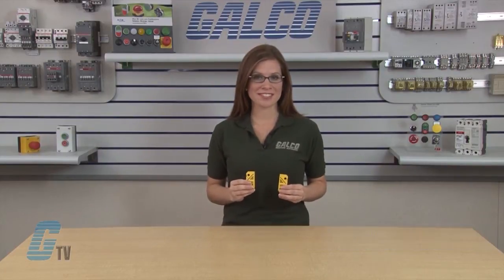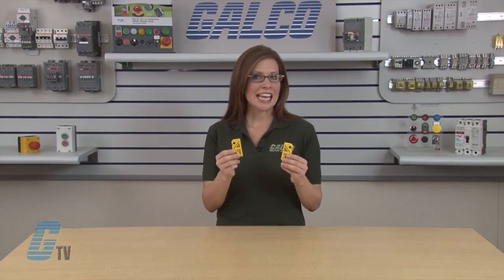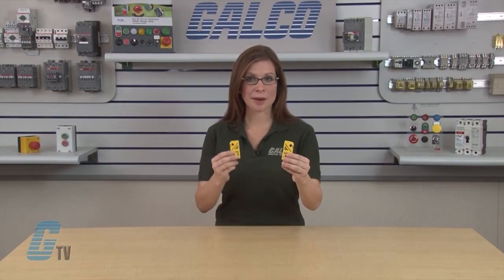Welcome to G-TV! Today I will be showing you the ABB Jokab Safety Eden Non-Contact Non-Magnetic Safety Sensor. Eden is composed of sensors ADAM and EVA,